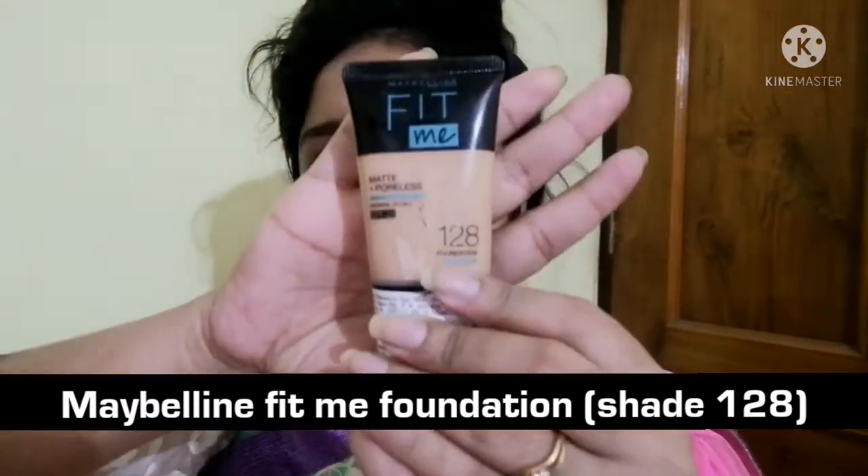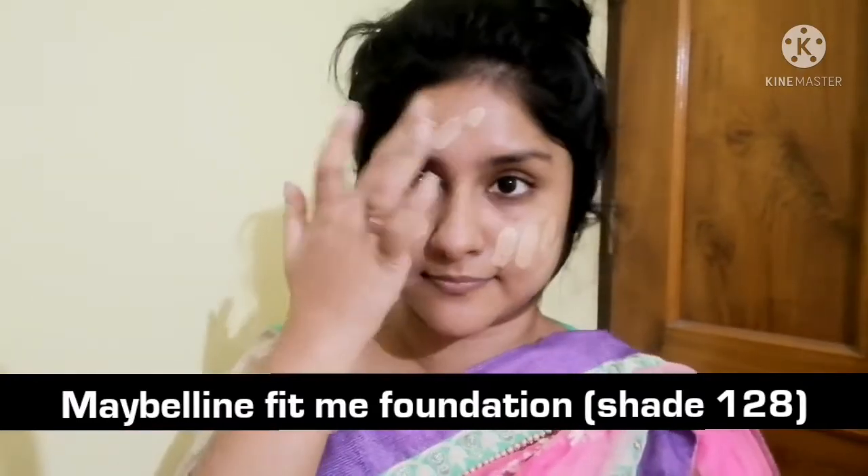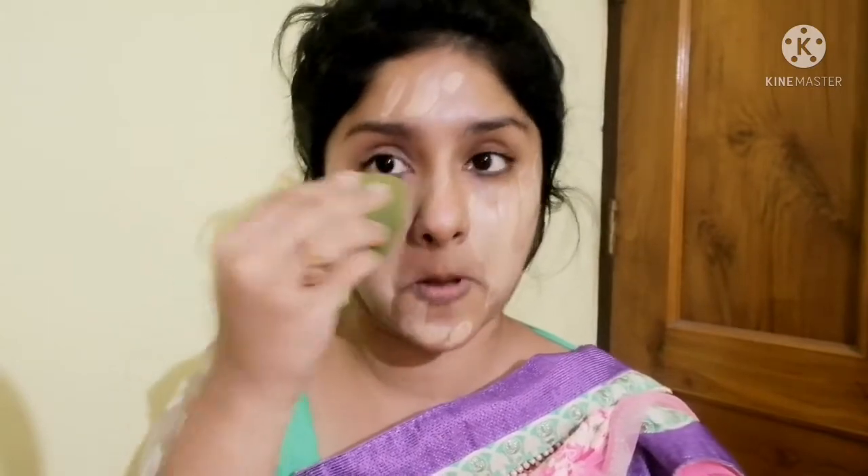The primer is done. You can start with the foundation and apply it. Blend with a white sponge — dab, dab. You should use a flat brush as your foundation blending brush.